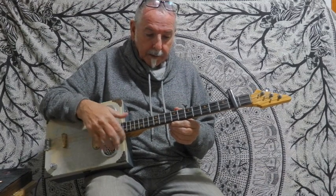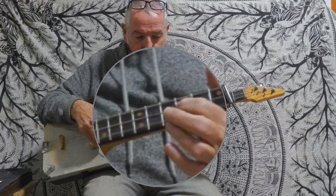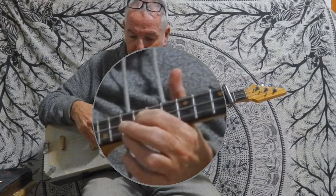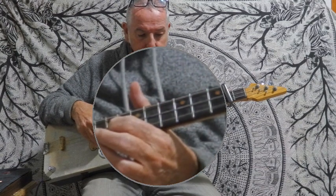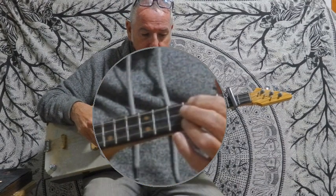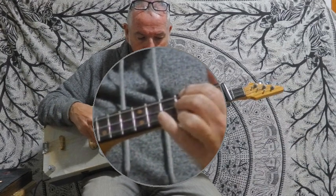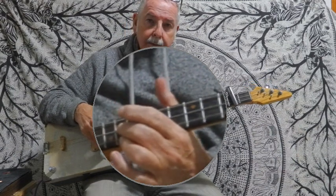And then finished off on a G — but I didn't finish off that way; I finished off with the middle string on the 7th fret, then the 10th fret, and then a 12th fret, just to add a little nuance to it. So that would be like that.